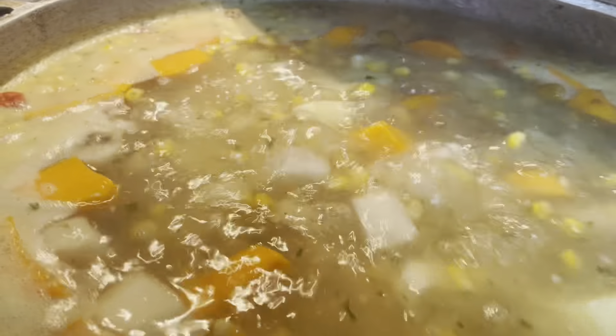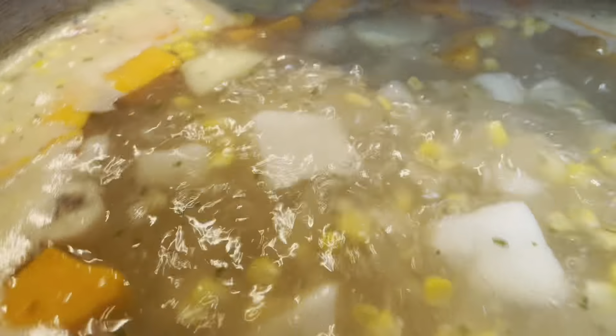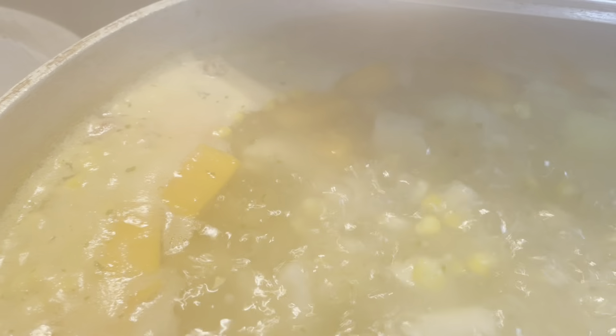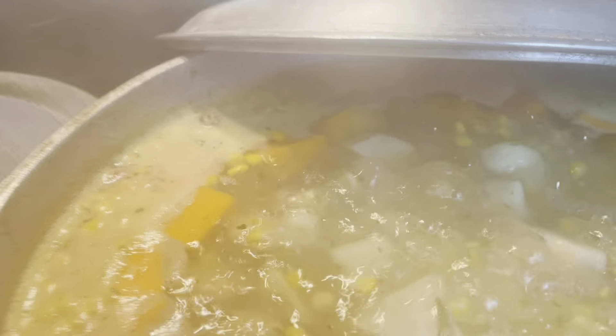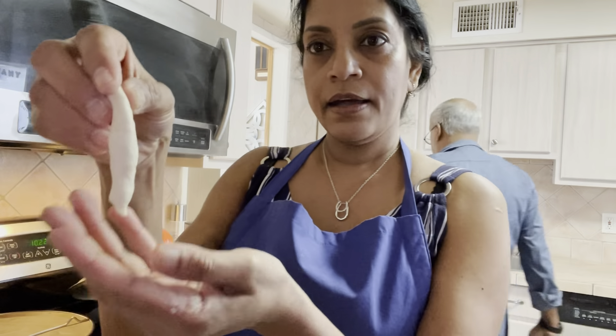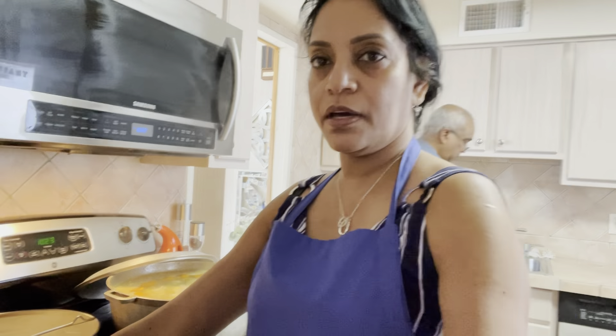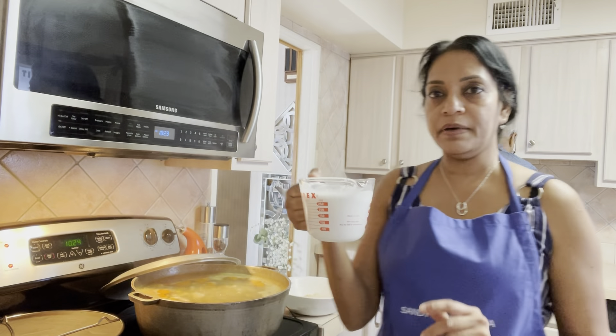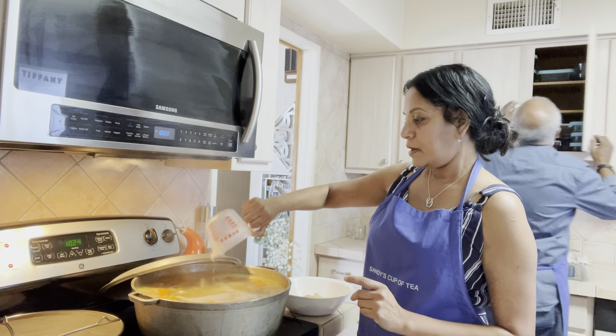The soup is bubbling, it has everything in there. I haven't put the chicken in yet — I'm going to wait a little longer. Now I'm going to make the dumplings. I took the dough, rolled it out into pieces, and I'm placing them in the pot one by one. I'll continue until all the dumplings are in the pot. I also have one cup of coconut milk which I'm going to pour into the soup.